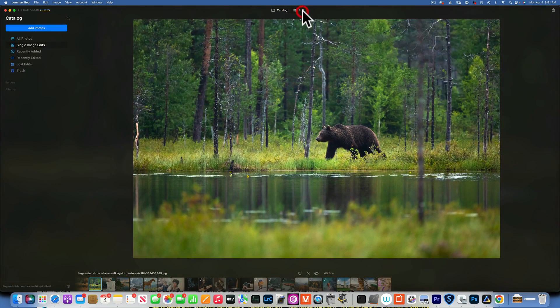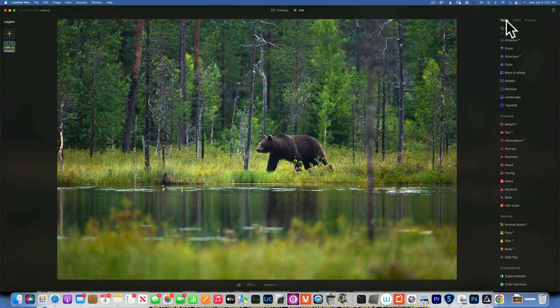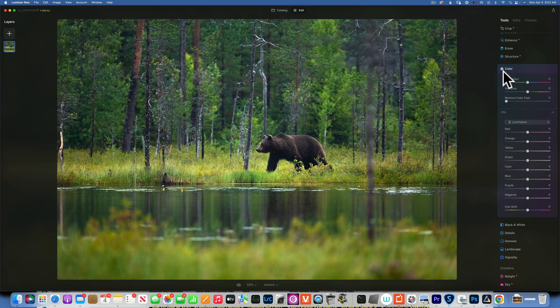First I will go to Edit and in our tool I will start with Color. The goal is to remove as much green as possible so we can later add oranges. I will start with Hue and move the greens all the way to negative 100. The yellows I'm going to move a little bit into the oranges, maybe negative 44. The oranges a little bit towards the red, maybe negative 8 for this image.